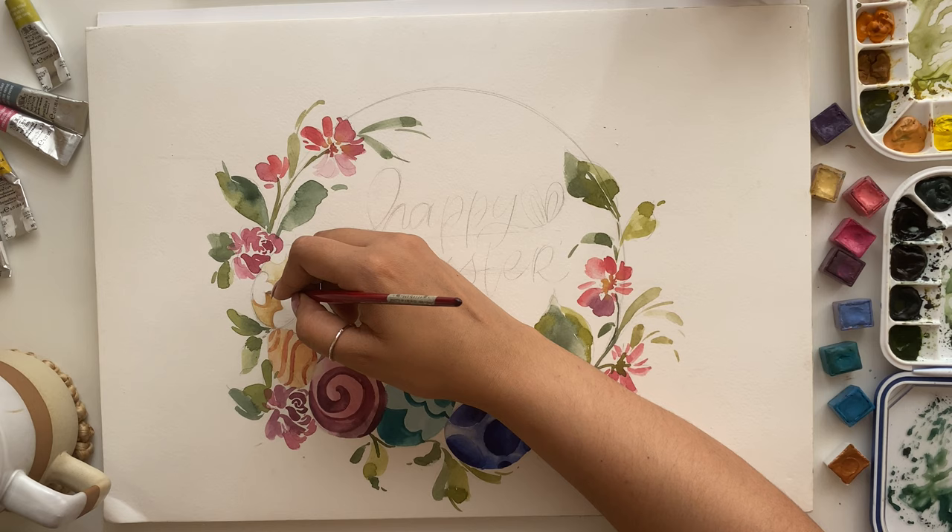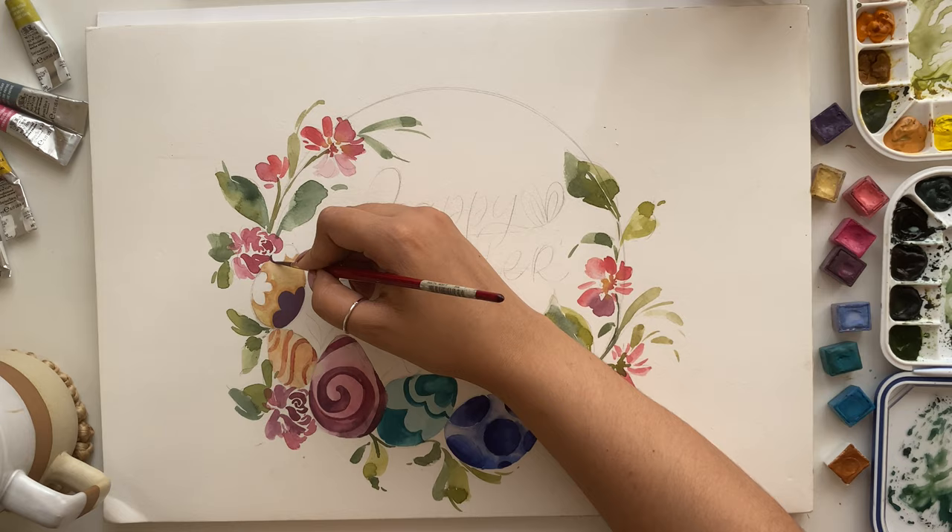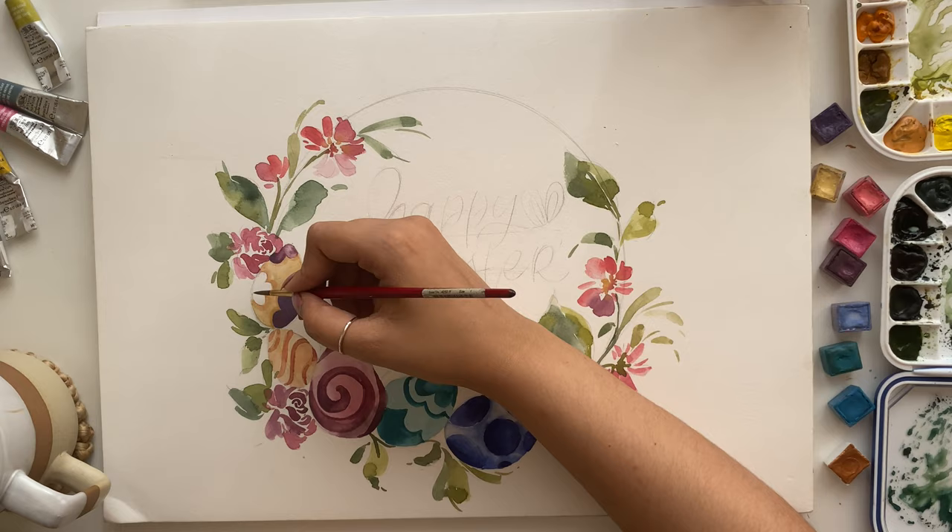Next I'm going ahead with the yellow floral egg to redefine the flower bits. I'm adding some shadows so the colors pop out a bit more — I wasn't very happy with it, as the yellow felt a little too light. Now I'm going ahead with a deep purple color and filling in the flower bits.